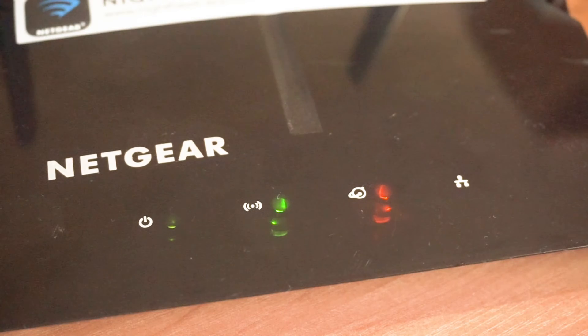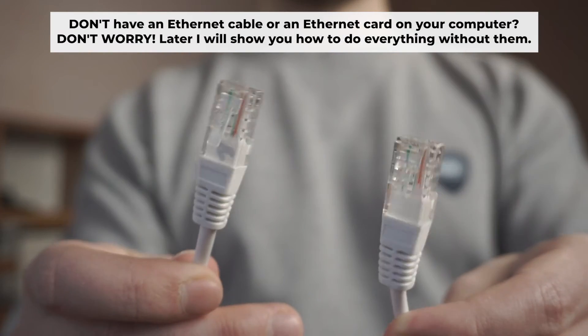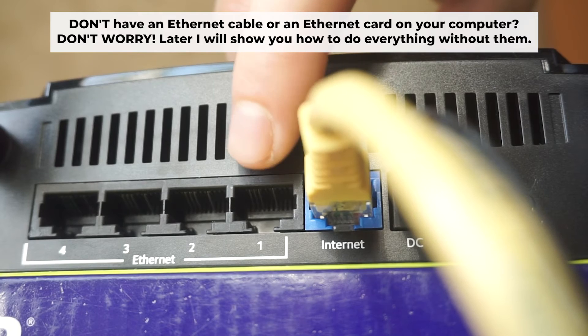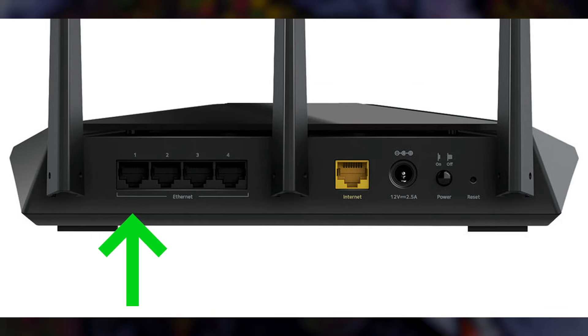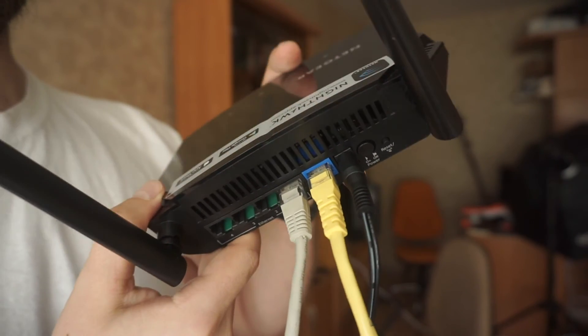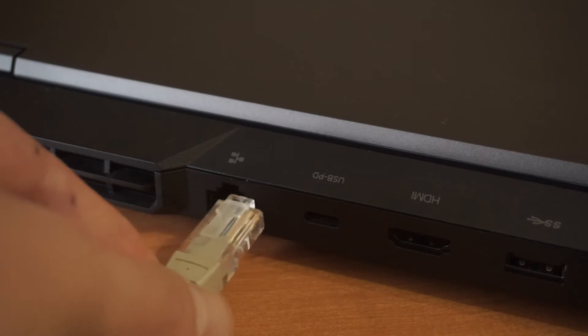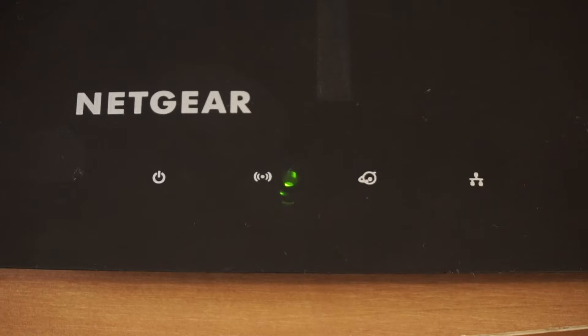The router will reboot and the settings will return to the factory defaults. Plug one end of the ethernet cable supplied with the router into a LAN port. Plug the other end of the cable into your computer's ethernet port. Please wait a few minutes for the connection. The router is now connected to your computer.